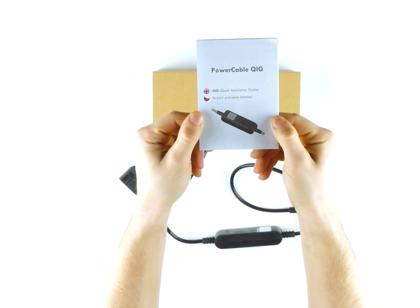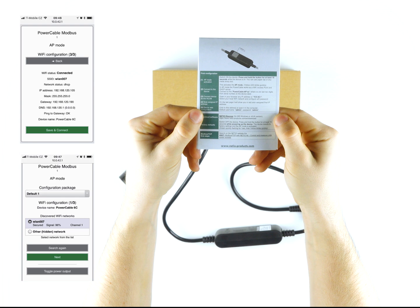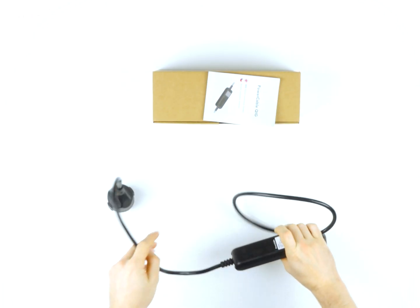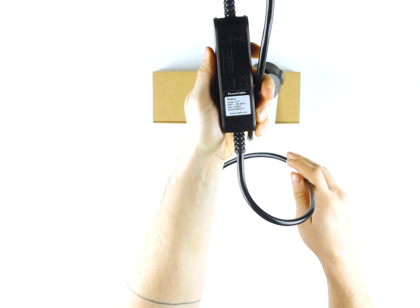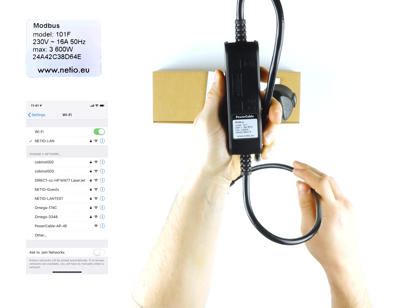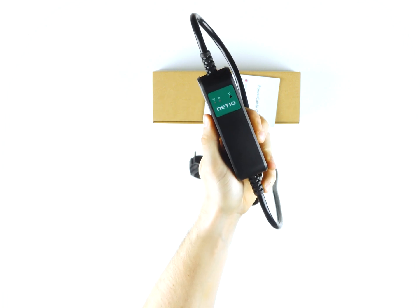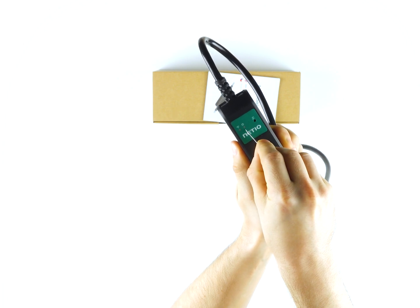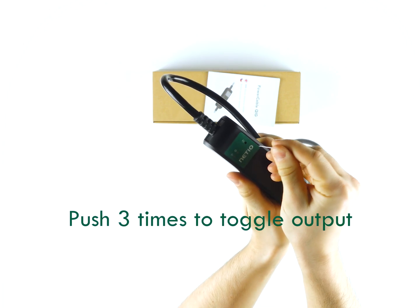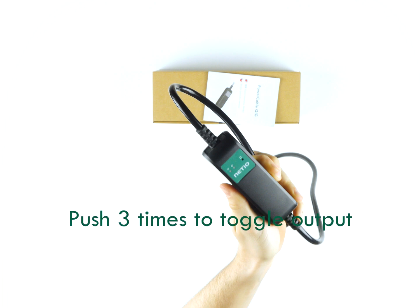The device firmware can also be upgraded through the web interface. For the first installation, you don't need to install any mobile app. During installation, Power Cable behaves as a Wi-Fi access point. Discovered Wi-Fi networks are listed and a user just selects one and enters the Wi-Fi password. A unique serial number is printed on the bottom of the device. If you install several devices at one time, you can recognise them by the last two letters of the serial number in the listed access point names. There are two LED indicators: the yellow LED is a mode indicator and the green LED indicates the power socket state. The button on the right-hand side is used for changing the device modes — you will need it to load defaults, for example. If you push it three times, it will toggle the power output state.